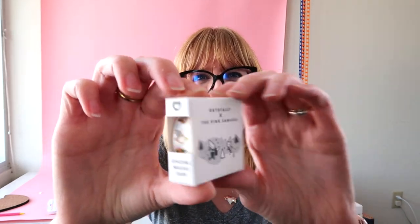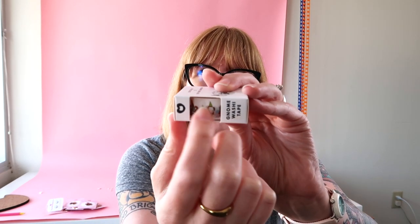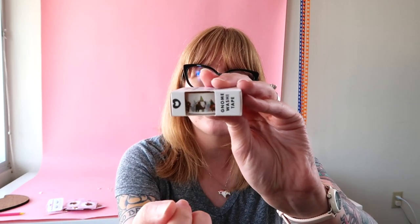Another thing you can do is washi tape. This is my gnome washi tape and here I just have all the different pin designs all lined up in a row. Washi tape is really great because you can just reuse the same illustration, do it over and over again on repeat, or you can add to the illustration — I have a few examples of that as well.